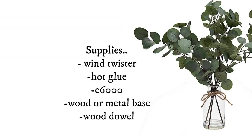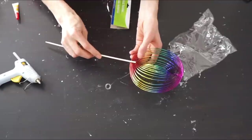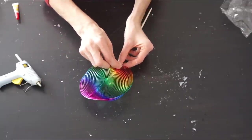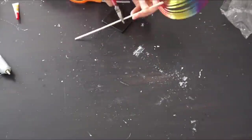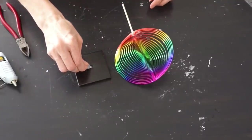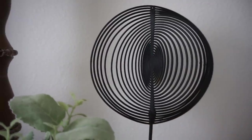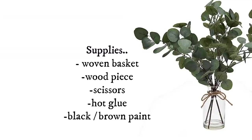For this next DIY, this is actually not a dupe but I love the way it came out — it was super easy. I got one of these wind twisters from Dollar Tree, took a wooden dowel and glued it on, then wrapped fishing string through the different hoops and hot glued that for extra strength. I cut off the round piece, let it dry, cut down and rounded the bottom, and they have gold feathers at Dollar Tree. I added E6000 for the metal base, then hot glue for instant hold, held it for a couple minutes, spray painted it black — and it only cost me a dollar.